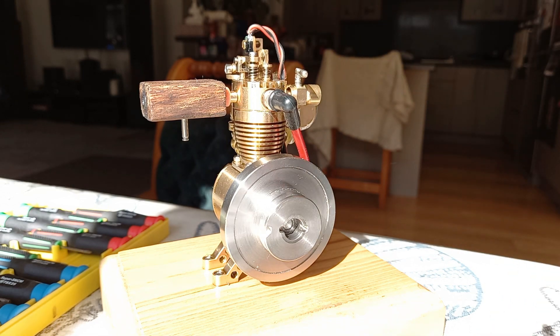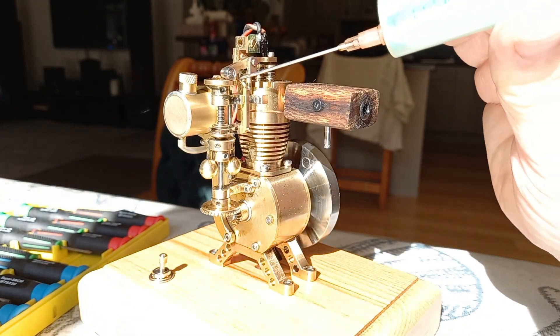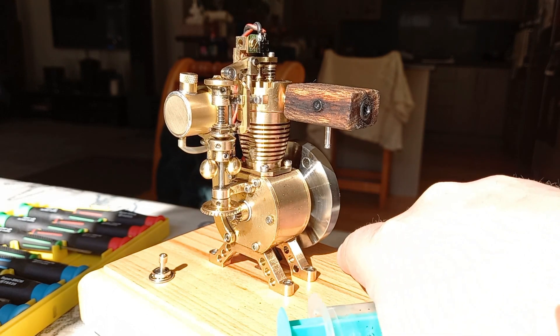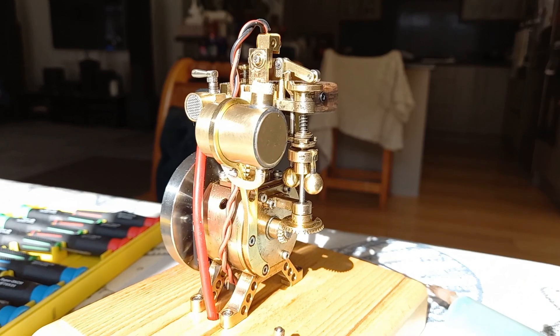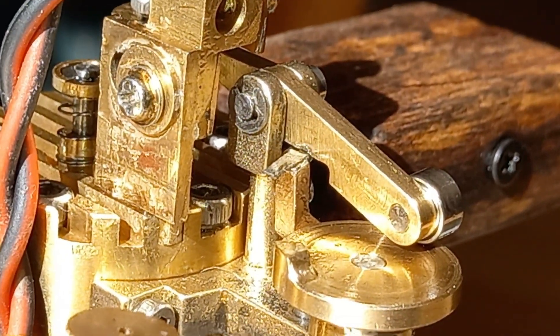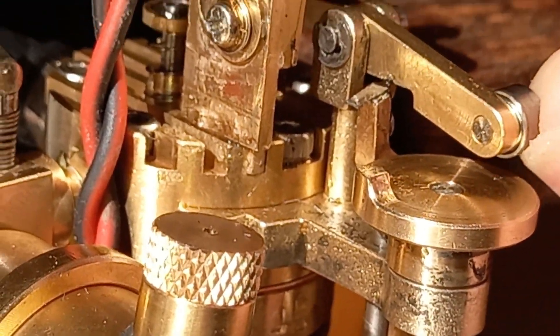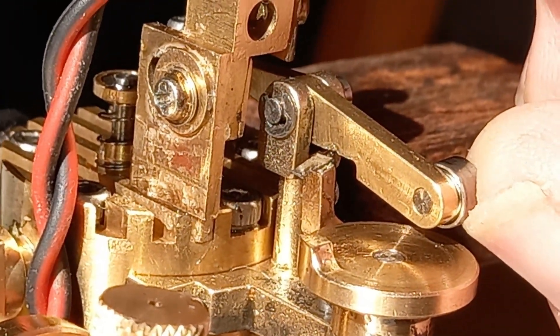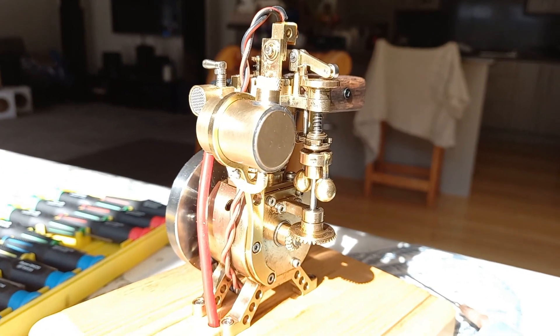Other tweaks we've done recently include building up the part in there that holds the valve up. That part's been built up with a little bit of good quality fine steel, and you'll find that that stops the valve wiggling all over the place when it doesn't need to.